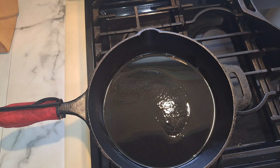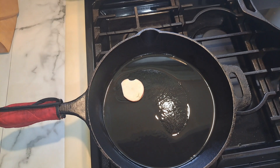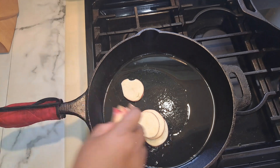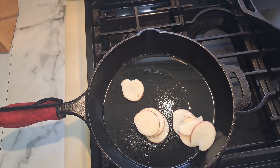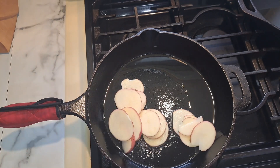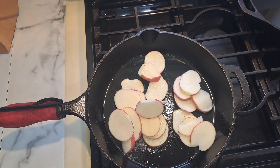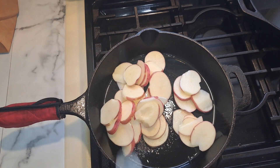I just want to add that the reason why I put my potatoes in salted water is to prevent them from going brown and also to remove some of the starch off the potatoes so that they would not stick to my cast iron skillet. Shake some of the water off. The skillet is on medium heat.